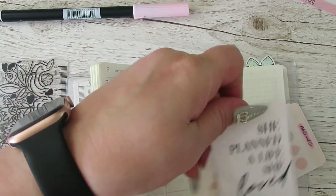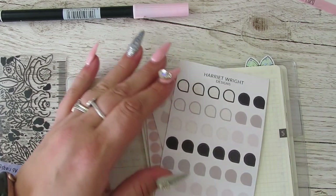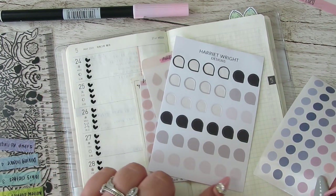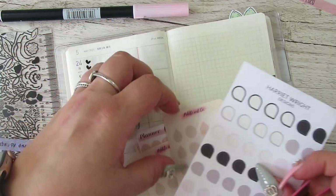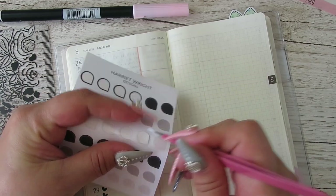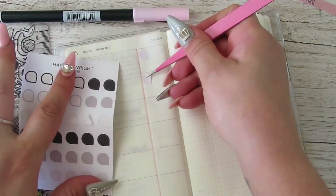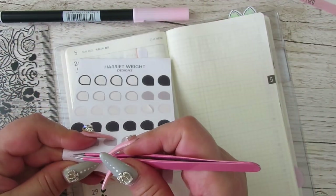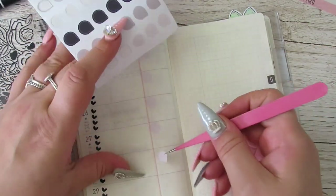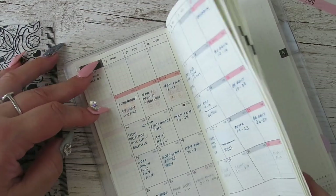I did use these drops last time. I've got these and these and these. I think this week — one, two, three, four, five, six, seven — I'm going to go with these from Harriet Wright Designs. I'm just going to put one above each corner, and this is where I'll write in what video is planned and for what day. One doesn't go up on Saturday.